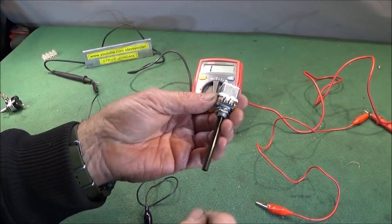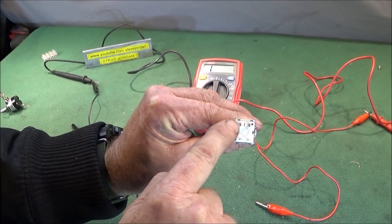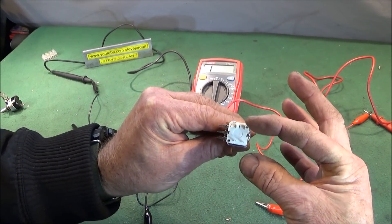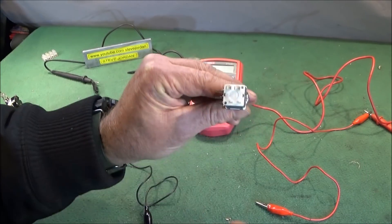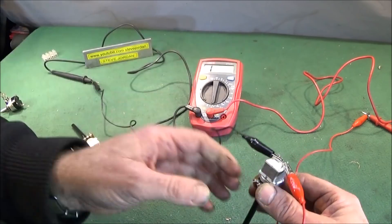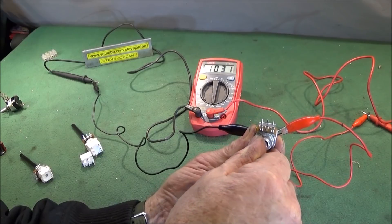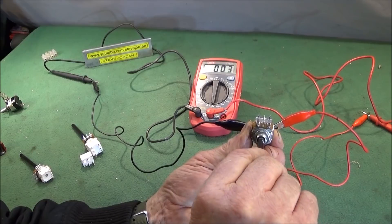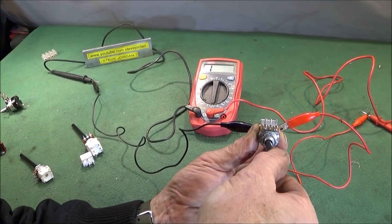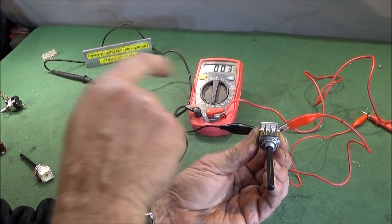You can test the potentiometer switch now to see that it's working correctly. You can connect it in two positions - these are the two contacts you've changed, and you can see the empty slots there. Connect one to this contact and one to the other side. When the potentiometer is turned fully anti-clockwise it makes contact; turn the spindle speed up and the contact is broken. So every time you turn it down to what would be the off position, the switch is making contact.